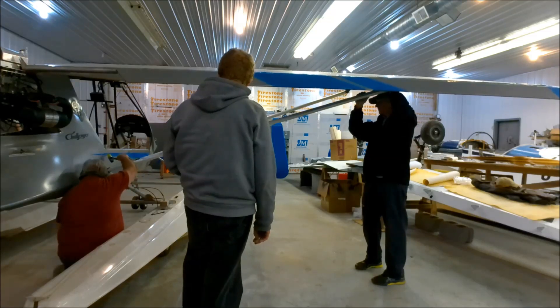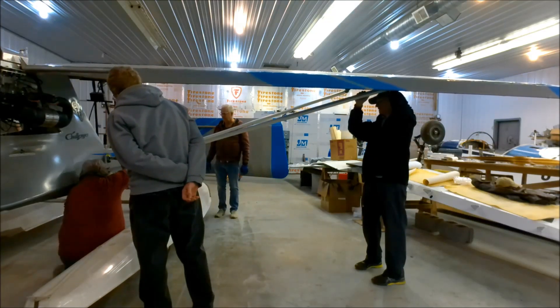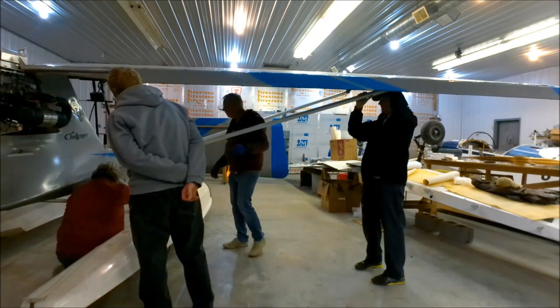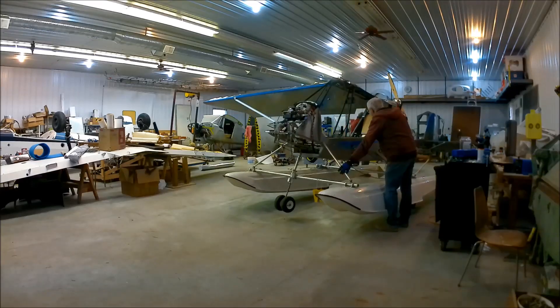Here I am putting the rear strut on now. You see me tapping with a little rubber hammer just to get it in there. It was a little bit of twisting and a little bit of cajoling to get some of these things in here, but it fits. It works. And yeah, it was definitely a milestone — it sure looks a lot better now. It looks like a real airplane.